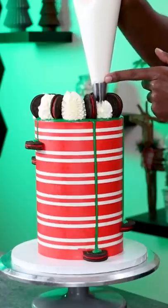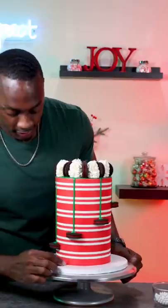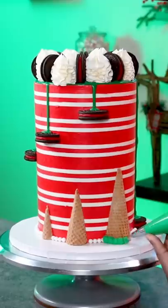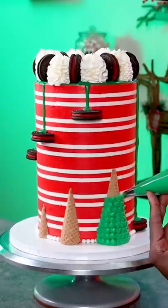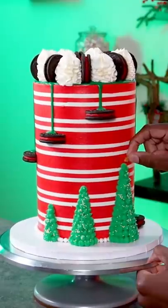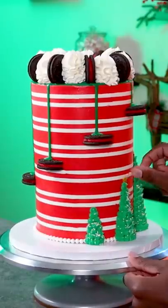Next I placed the Oreos on top and used vanilla buttercream to fill them in, then I placed the pearl border on the bottom. I used ice cream cones to create Christmas trees and piped cream buttercream on top of those. Lastly I threw tiny white sprinkles onto each tree and then placed a golden star on top of each one.